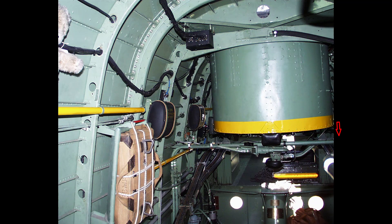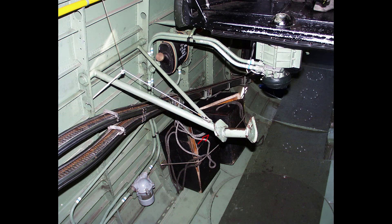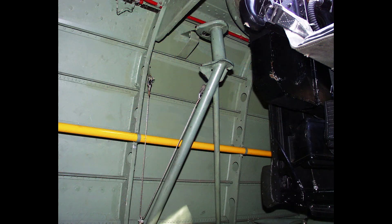A tube fitted transversely across the fuselage at former 25 supports the hydraulic pipes and electrical wiring for the turret. A mounting step on a pivoted tubular frame, supported by a cable, is also fitted on the starboard side between formers 24 and 25, and when not in use is turned up against the fuselage side and secured by a catch.